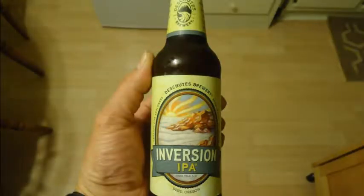Before I open it, don't let the rush stuff here — we got Deschutes Brewery, Inversion IPA.